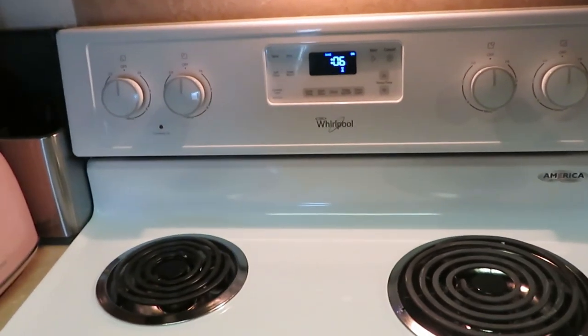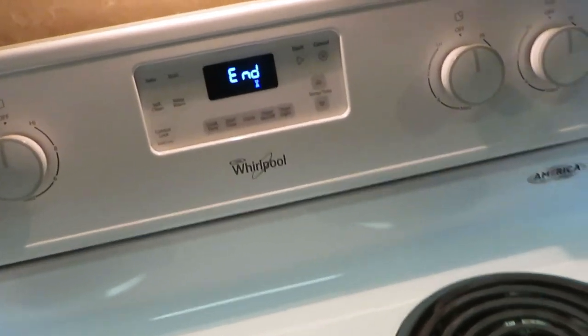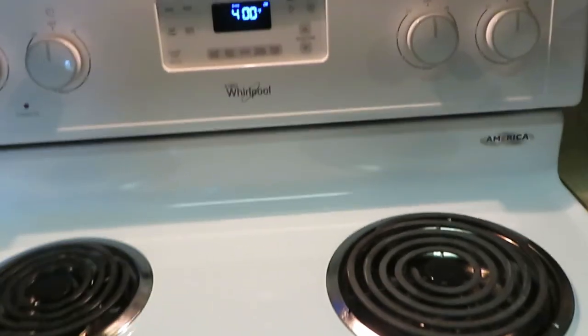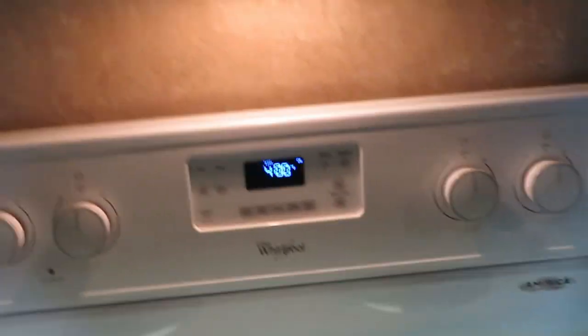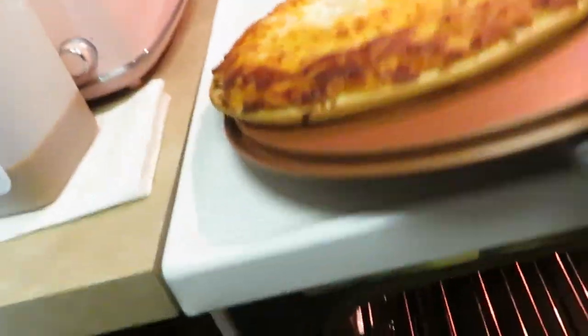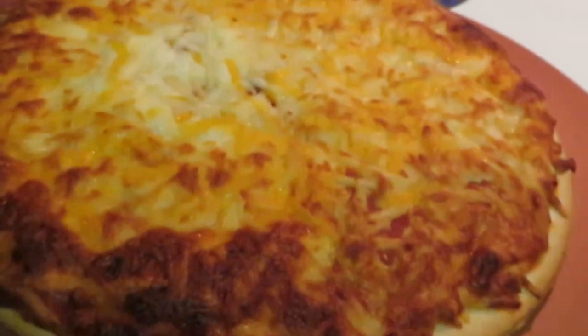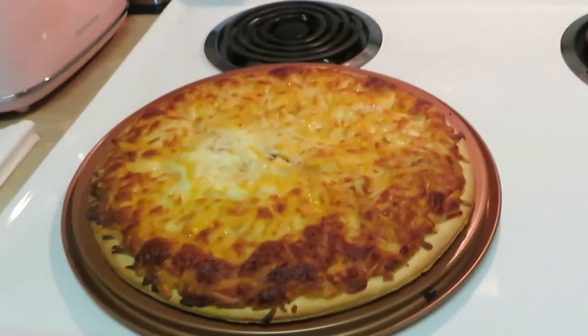Okay guys, looks like our timer is winding down on the pizza. I did come earlier when it was about five or seven minutes in to check on it, so it is time to take the pizza out. Let me get my handy dandy oven mitt. Okay, pizza you're hot — let's get you back over where you belong. All right, let's cut our oven off.